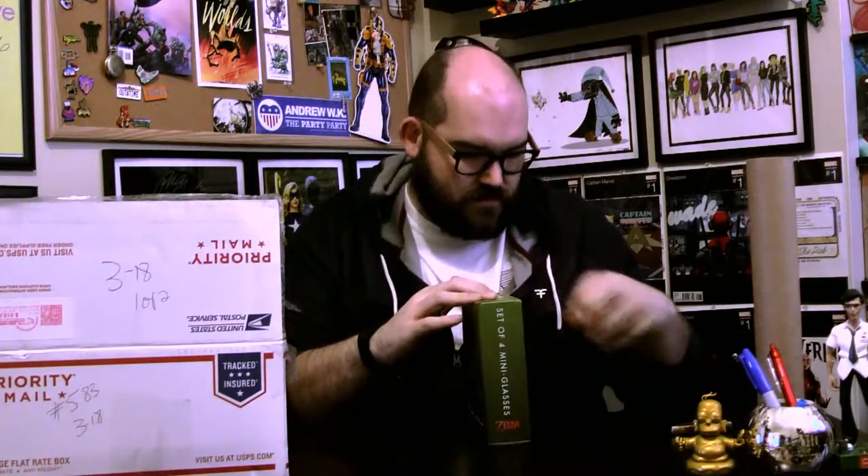These are a set of four mini shot glasses from Legend of Zelda — they've got the emblems from Zelda on there. They're actually kind of high quality glass, square but with a circle inside. I was actually noticing the other day I had friends over and I didn't have enough shot glasses when we were going to have some drinks. So yeah, these are cool, actually useful, and I will use these.